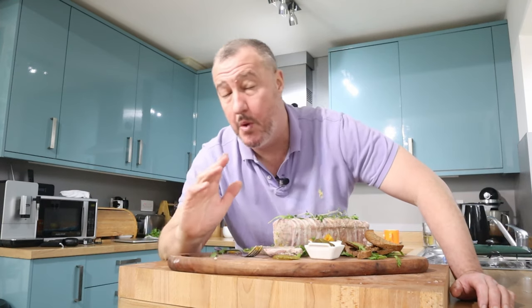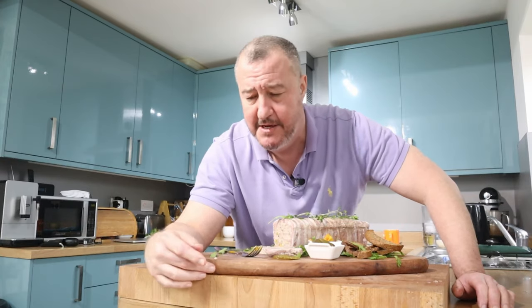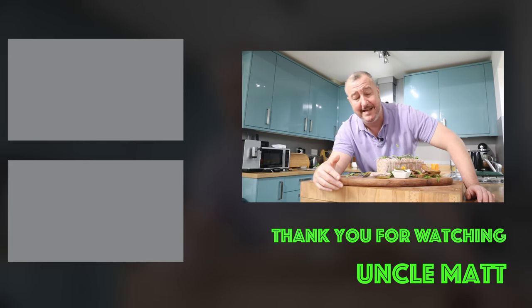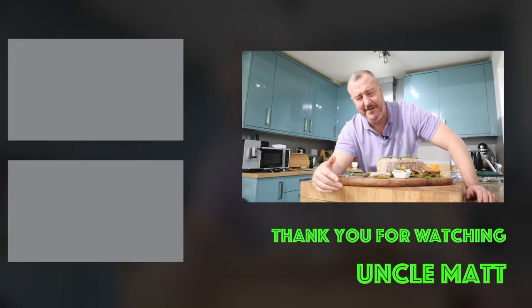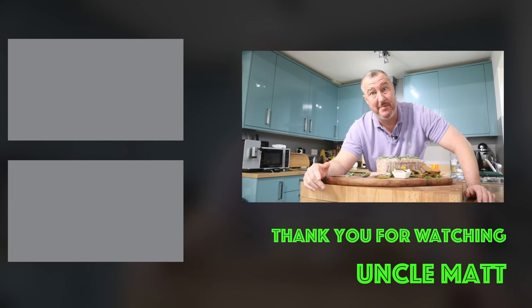Thank you ever so much for watching this video, and thank you of course for liking, subscribing, and leaving comments and sharing the video — always appreciated. I know that eventually the people upstairs will recommend this channel to lots of people because there's actually something really good here. We live in hope — thank you again, catch you pretty soon, bye bye.